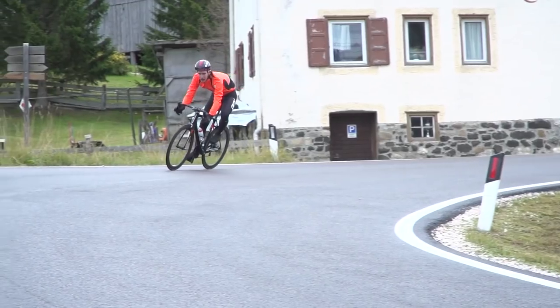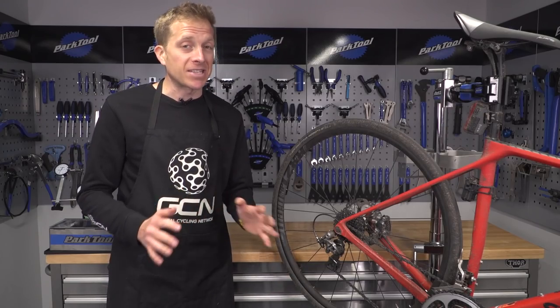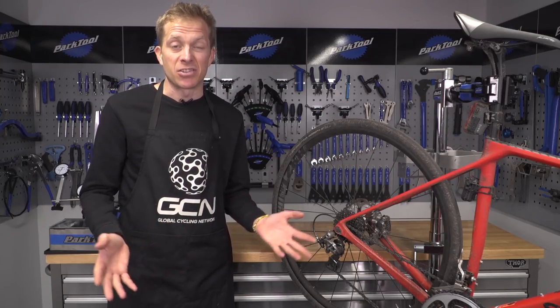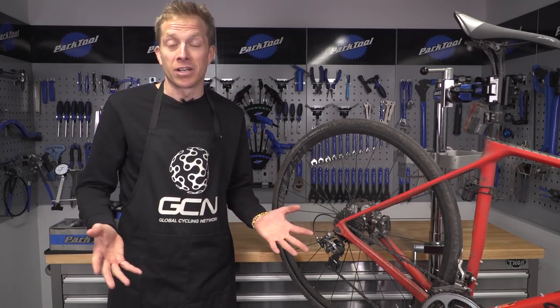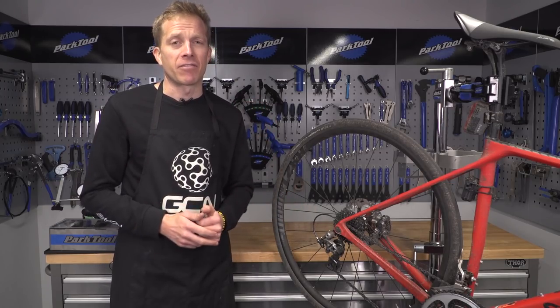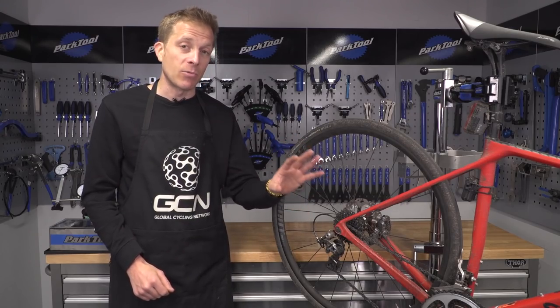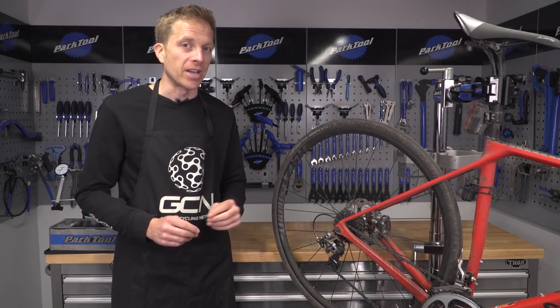Riding your bike in the rain is part and parcel of cycling. Many people don't necessarily enjoy it, but the way I look at it is that your skin's waterproof, so what have you got to lose? However, your bike parts can take an absolute battering from the elements — in particular, the drivetrain. So today, let's take a look at how to get it spotlessly clean so that it works perfectly for you on your next ride.